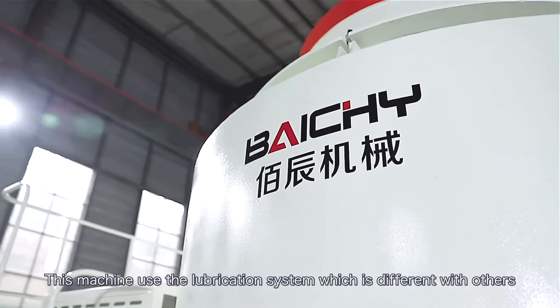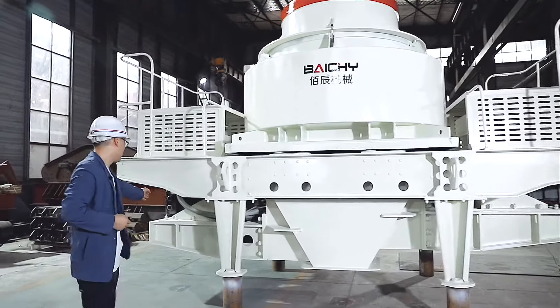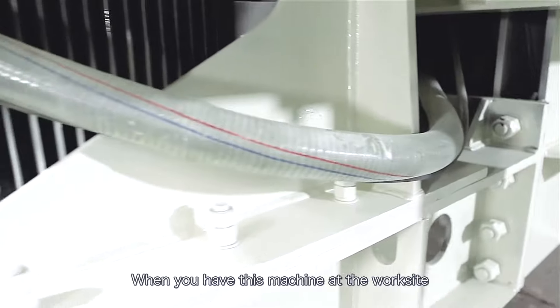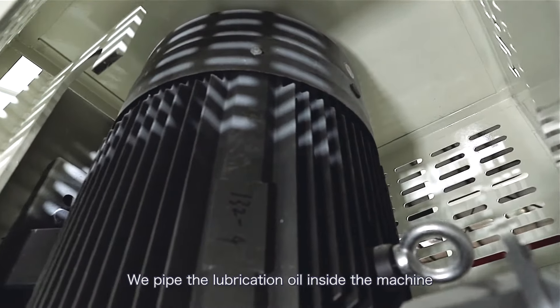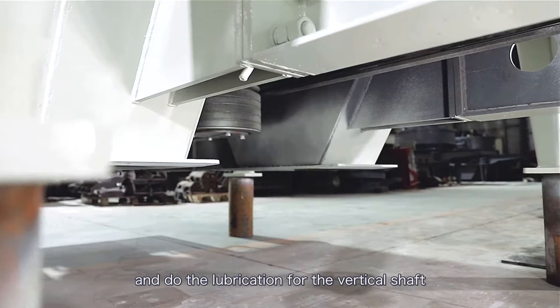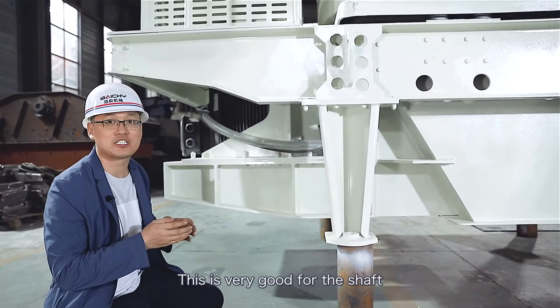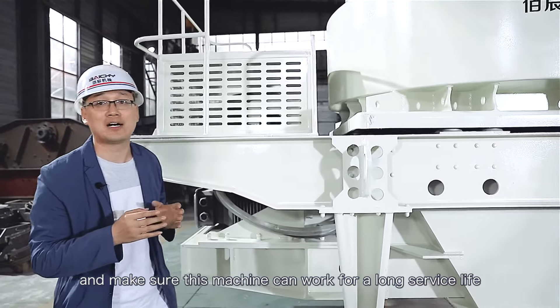This machine uses a lubrication system that is different from others — this one uses pipes. When you have the machine at the work site, you need a lubrication station. We pump the lubrication oil inside the machine to lubricate the vertical shaft. This is very good for the shaft and ensures the machine can work for a long service life.